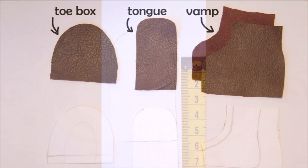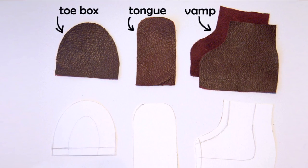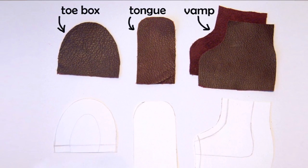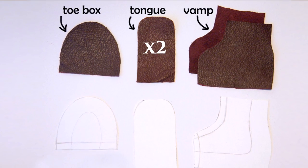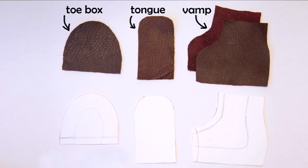Next comes the best bit, because we are going to be doing the leather work for the uppers of the boot. Using your paper templates, cut out 2 toe boxes, 2 tongues, and 2 left and right vamps. These of course have to mirror each other.